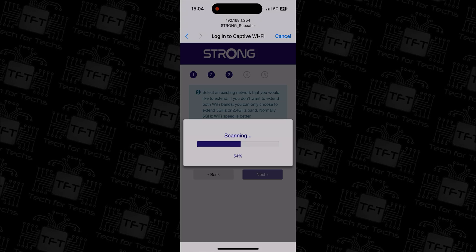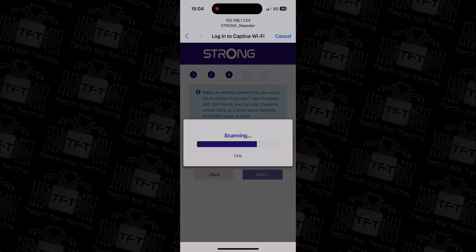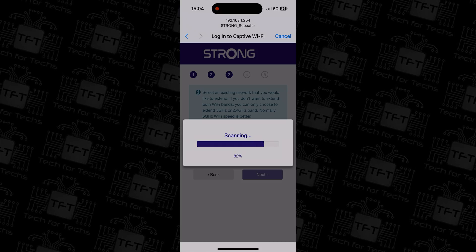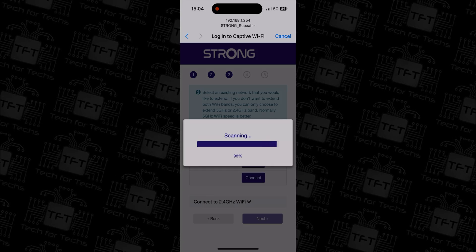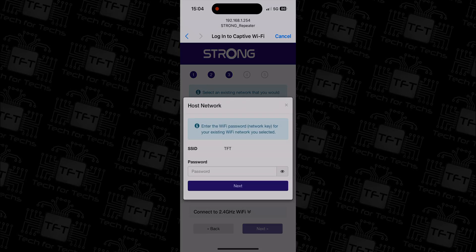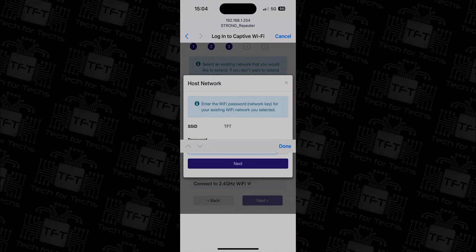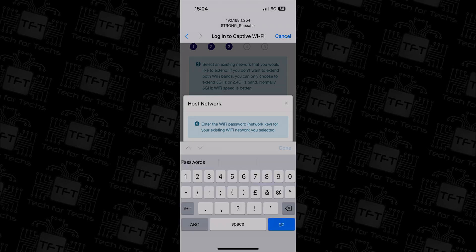If the setup page doesn't automatically load, open a web browser and type in the address 192.168.1.254. You will then be prompted for the setup password, which is found on the back of the repeater — in our case it was 'admin' in lowercase.